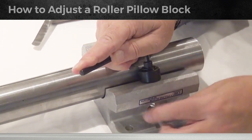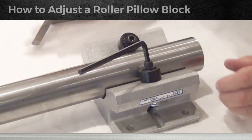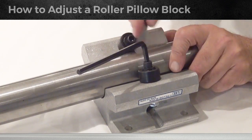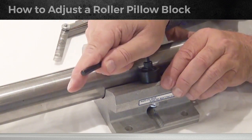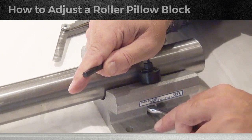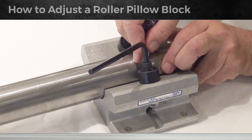We want to open this gap to two-thousands, so we're going to open it up a little bit and tighten the nut a little bit, and now try it. It is still too tight. Since we haven't fully tightened the nut, it allows us to make fine adjustments with the Allen wrench. Now we're going to pull it back a little more and make sure it's tight so it doesn't go back, then pull the shaft over and try it again.